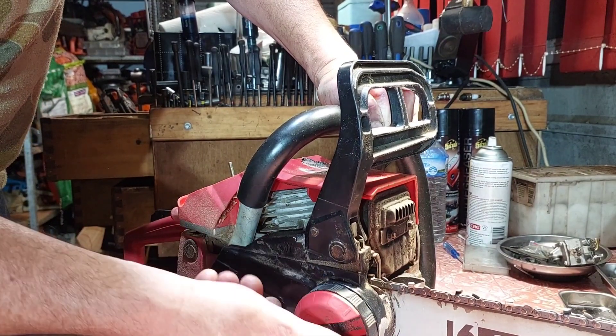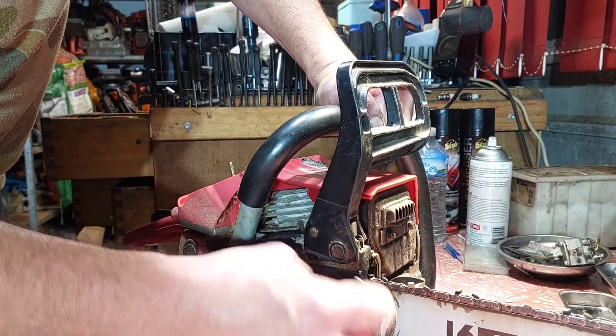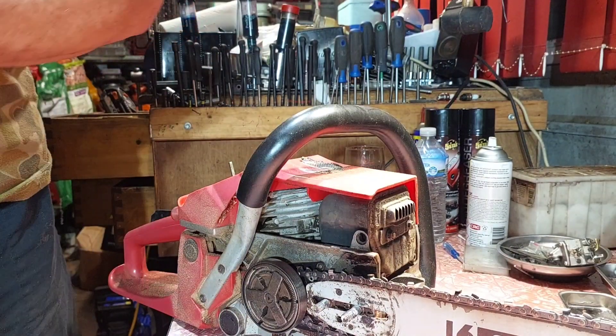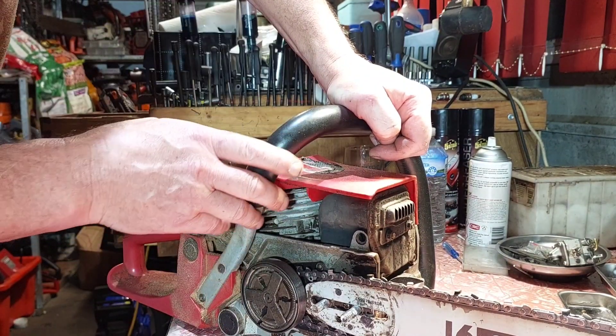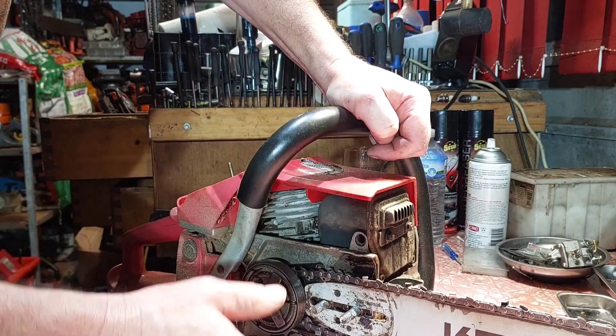But it does perform really, really well for a stock standard muffler and all that. The muffler's quiet, it's a very well-meaning saw - I'm surprised. There are two of them that work really well. So I'm going to pull the part and have a look at what's going on, how it works and why, because I need to know why so I can actually add more performance.